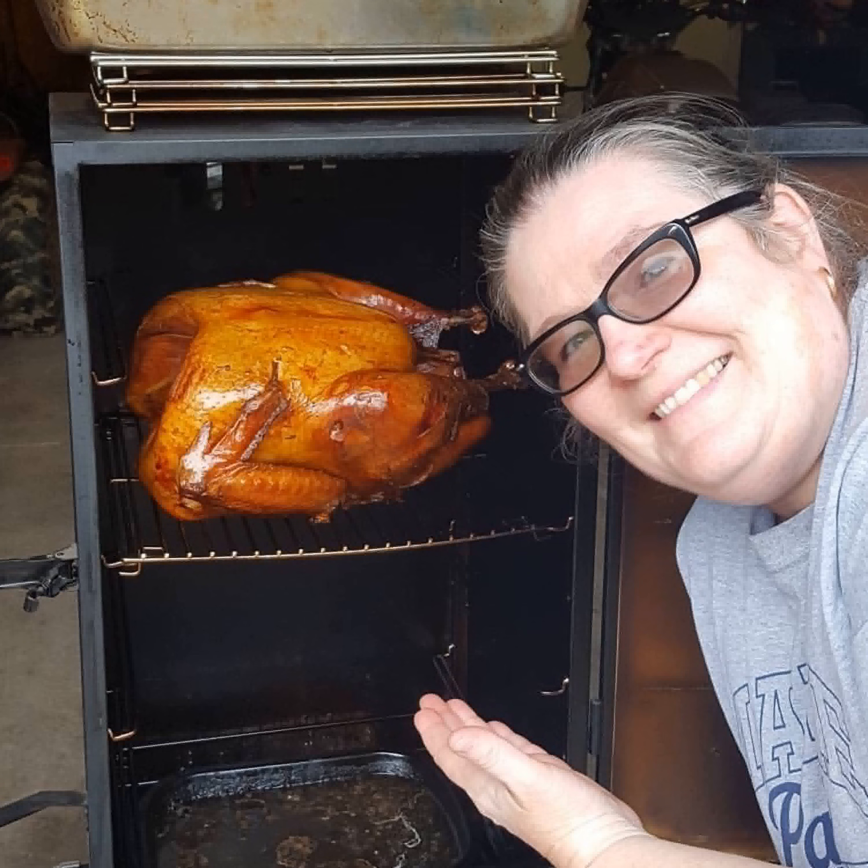That was a little shortcut we accidentally discovered last Thanksgiving when we didn't have enough room in the oven for absolutely everything. My husband said an electric smoker is kind of like a low-temp oven — won't that work? And I said yes, and we tried it and it did work. My husband Terry is the guy that runs the smoker, gets the wood chips ready, keeps an eye on everything, and checks the temps. I do all the prep, all the meat prep, and when it's time to smoke, he takes the ball and runs with it.